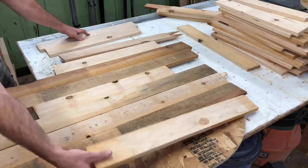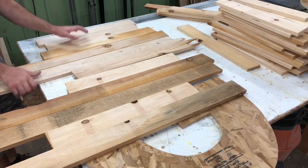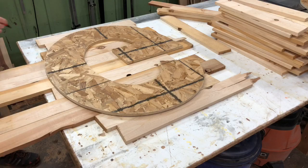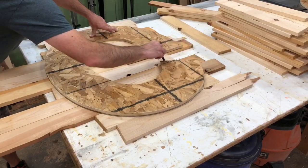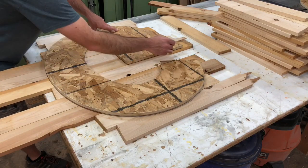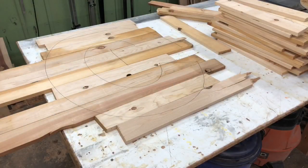Essentially you want to take the whole thing and flip it upside down. Go one by one, make sure you keep them in order, and then go ahead and lay your G back on top of it upside down as well. Go ahead and lay your letter on top, make sure it's upside down and kind of matches where you had it laid out before, and then go ahead and trace it out. What you'll be left with is a nice outline so you know where to put your glue.